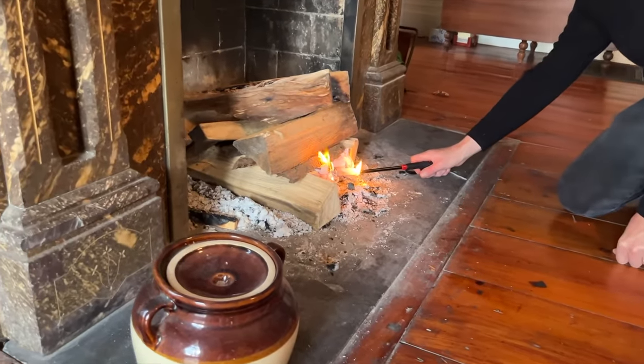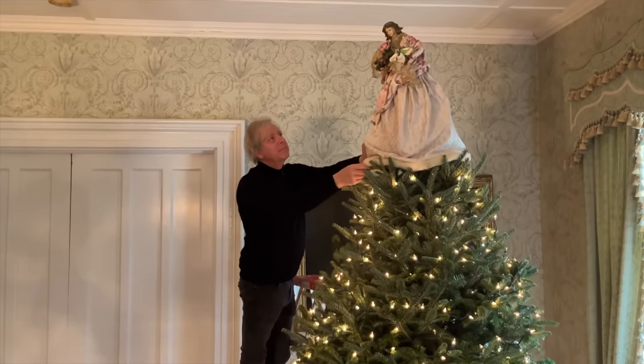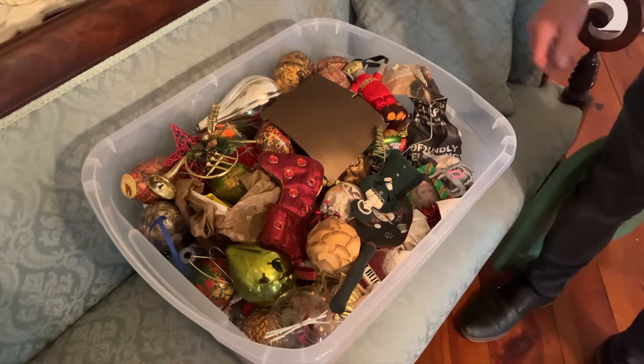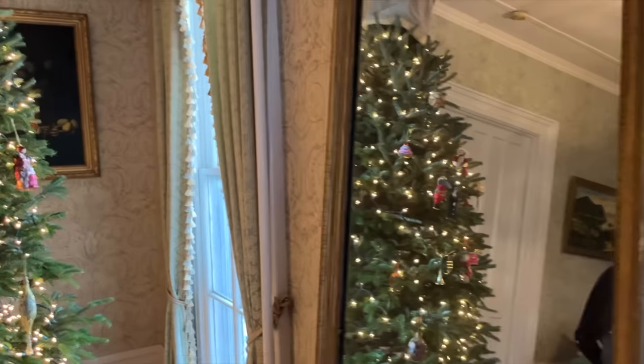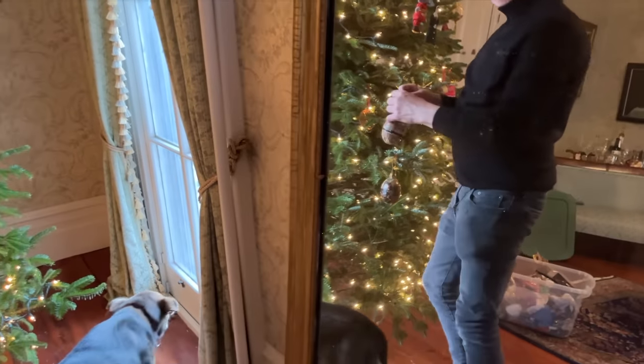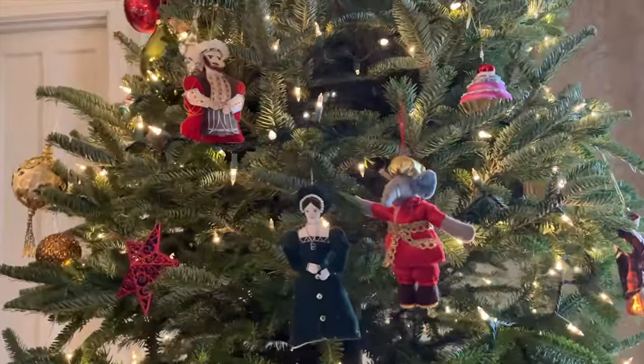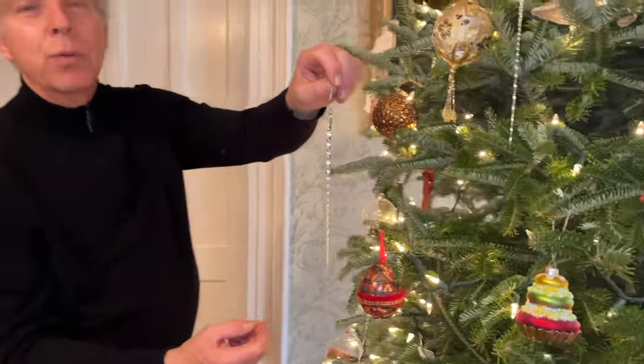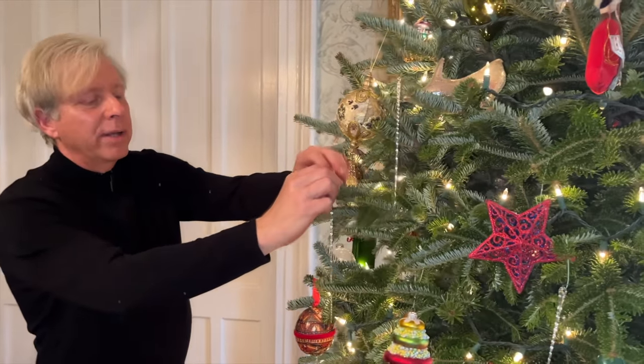Normally Mr. Fox decorates the Christmas tree, but he's working, so I'm going to decorate the tree with my friend and colleague Lisette. I don't have to tell you how delicious this is. Let's head into the parlor. We bought most of our ornaments during our travels in Europe. We bought these glass icicles about 24 years ago — they are like jewelry for a Christmas tree; they really catch the light.